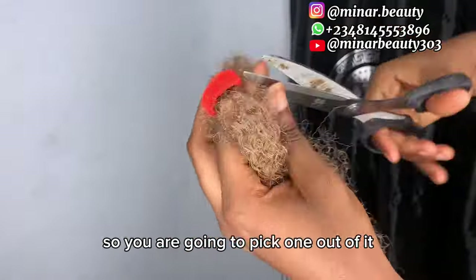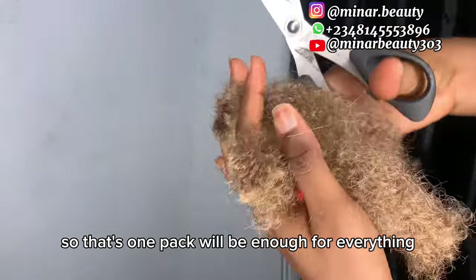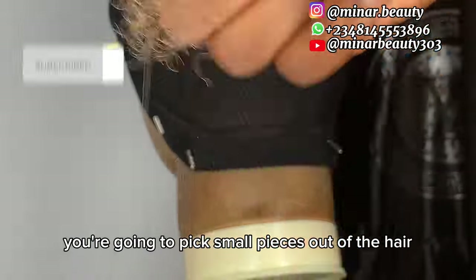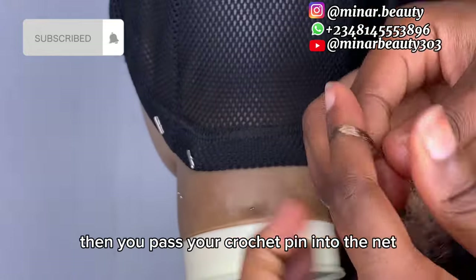You are going to pick one out of the pack, then cut it into eight equal parts, so that one pack will be enough for everything. After you are done with the cutting, you are going to pick small pieces out of the hair, because of the size of crochet pin you are using.